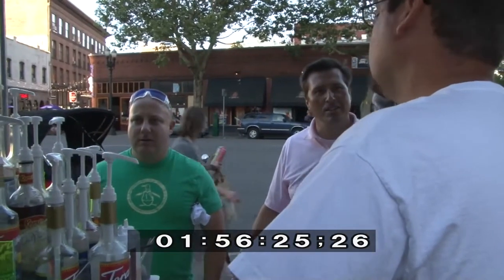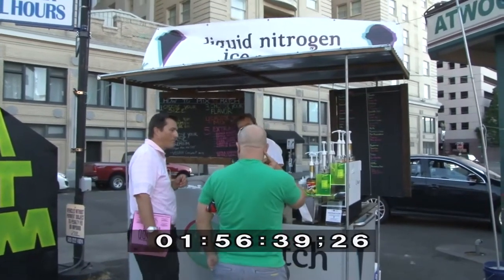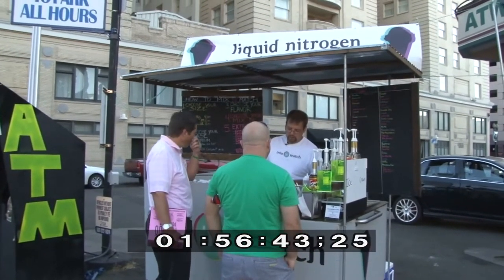I'm going to go with the mini marshmallows. And for the flavor — do you have like a light chocolate, more like a vanilla-chocolate? I don't, but what I could do is go light on the chocolate and add a little vanilla. Awesome!